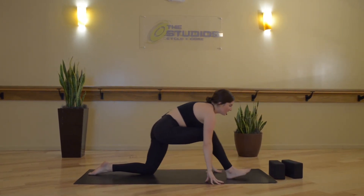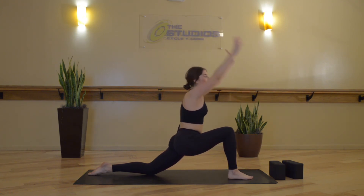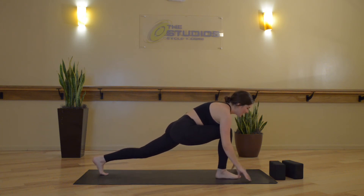We'll find some stillness and move through these two positions with breath to movement — inhale, low crescent lunge. Exhale, half splits, Ardha Hanumanasana. Inhale, low crescent lunge, Anjanasana. Exhale, half splits.